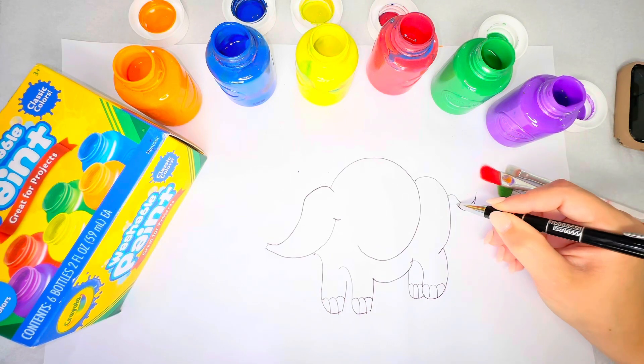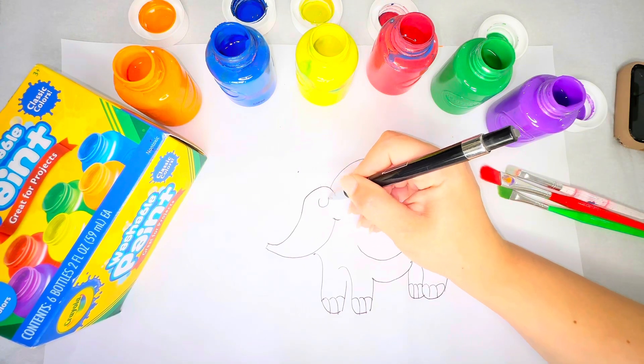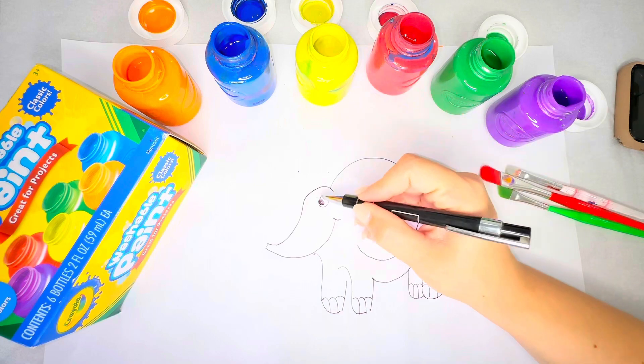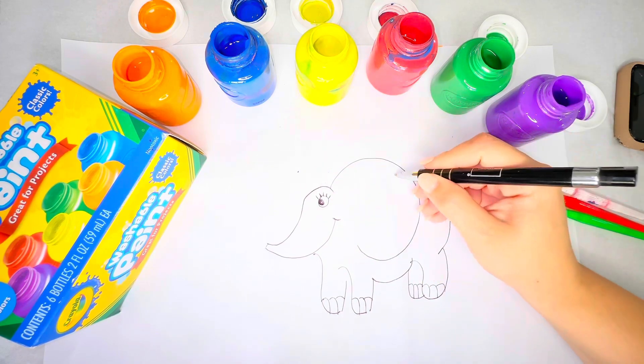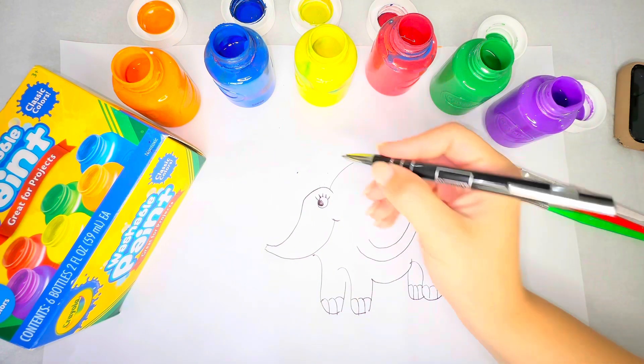This elephant has a little tail. And we'll give him his beautiful big eyes — there's his eyeball — and some beautiful long eyelashes. Now we'll add the earlobe to his ear. And that's how you draw an elephant.